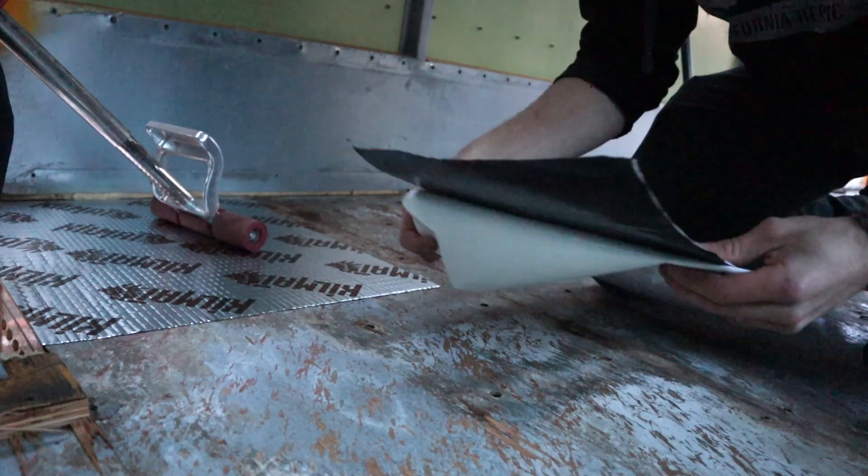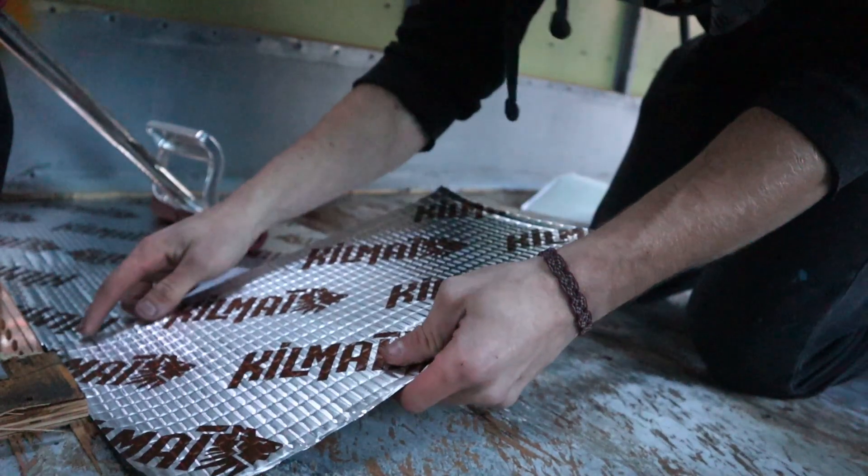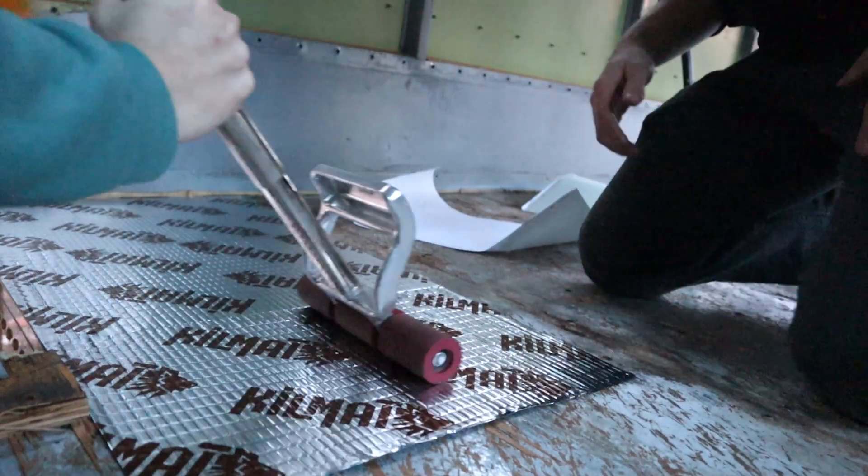It is very easy to install. All you got to do is make sure the surface you're applying it on is clean, and then just stick it down and roll it. You really want to make sure to roll it, make sure it's stuck. I also put it on the ceiling to help with wind noise, and I also put it on the walls.